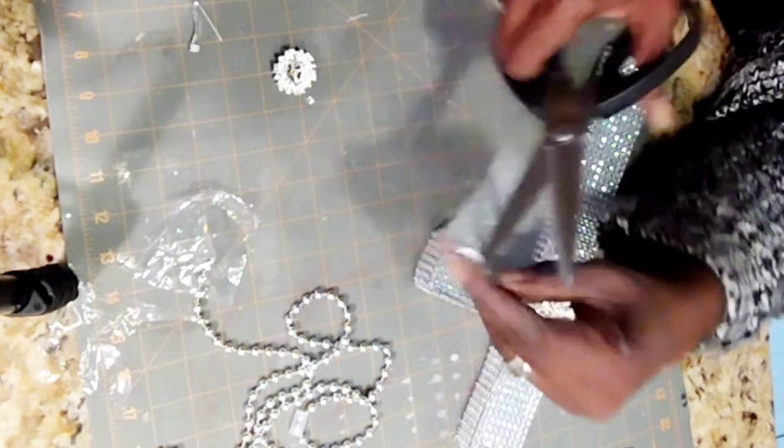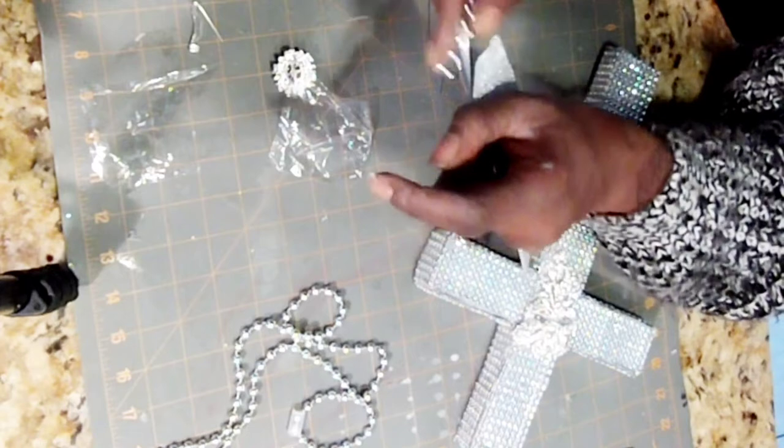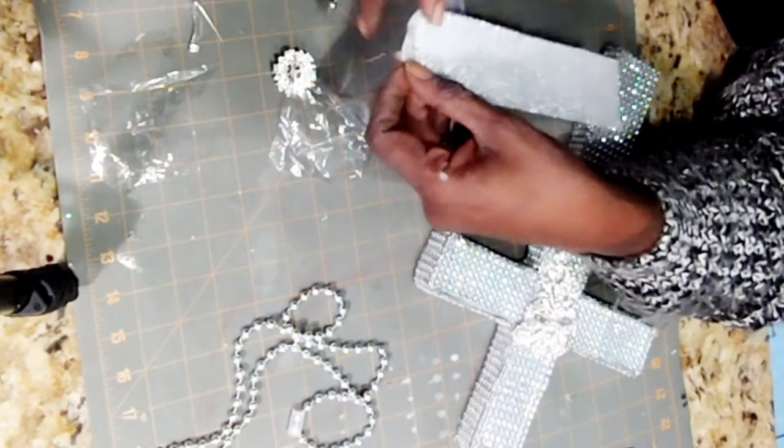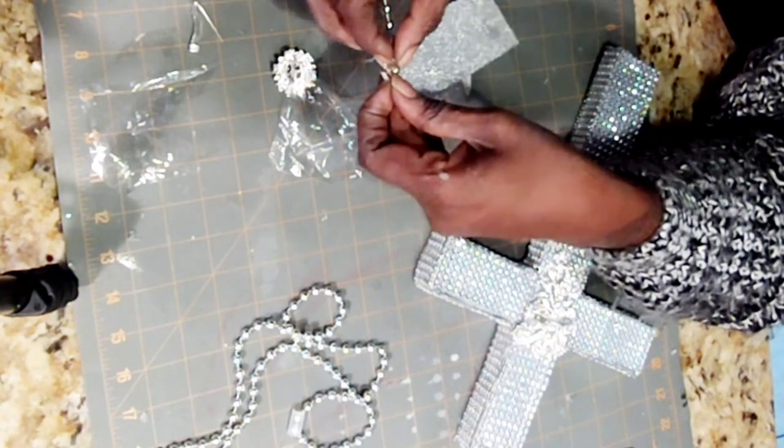And to accompany my piece, I just made a little bookmark for my Bible. Yes, honey — perfect accessories for Easter.